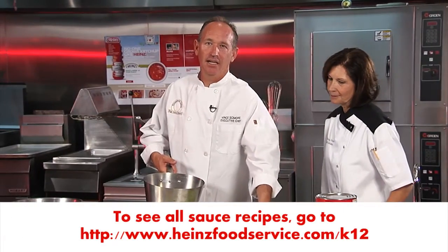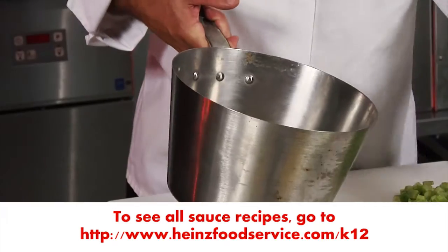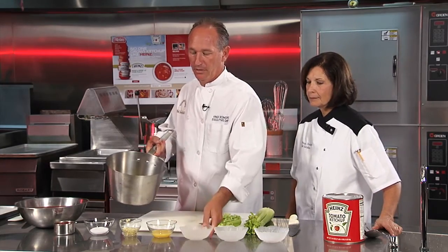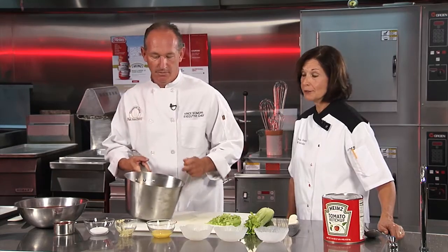And now we're going to make a Heinz Sweet Marinara Sauce. This is a great way to introduce another variation of marinara sauce and sweeten things up a bit. We're going to start by sautéing some onions, carrots, celery, and a little bit of garlic. This is our opportunity to add fresh product to a great sauce.